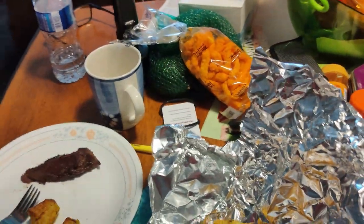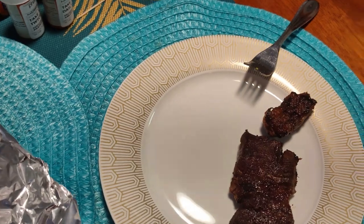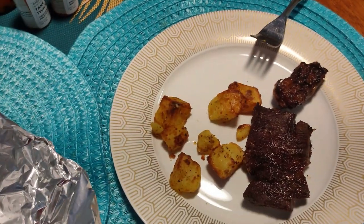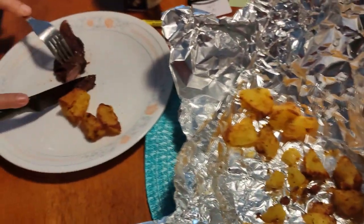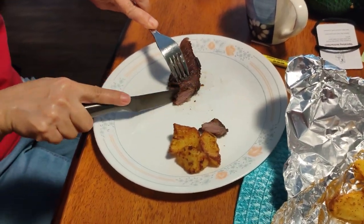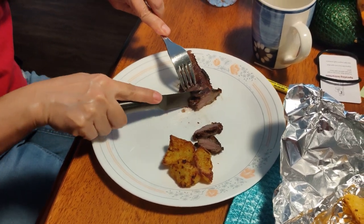Where's the knife? Cut a piece of that bird and see how it tastes. I'm going to see the steam rising off of it.